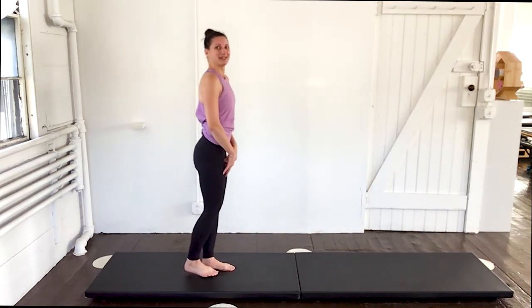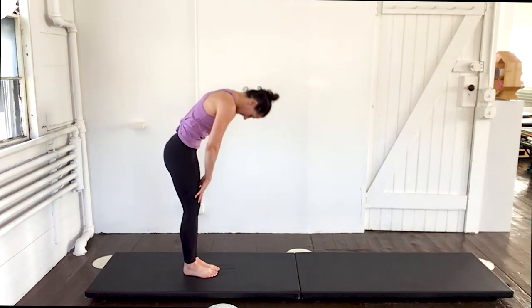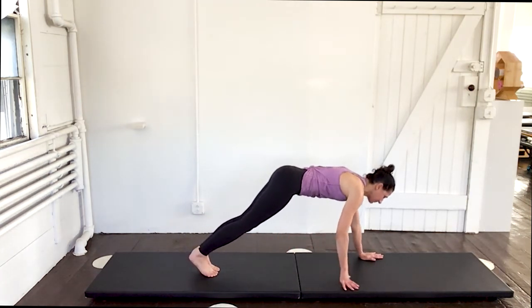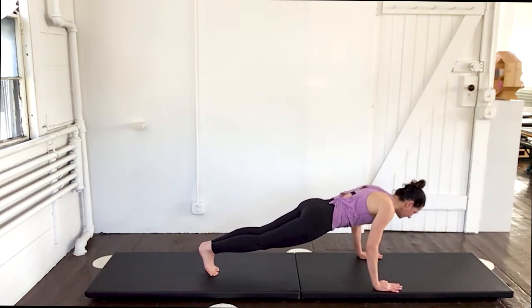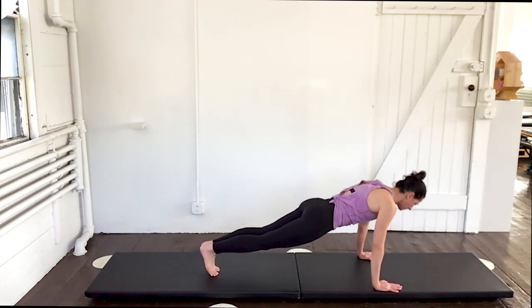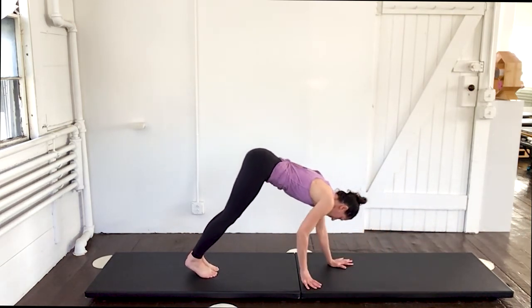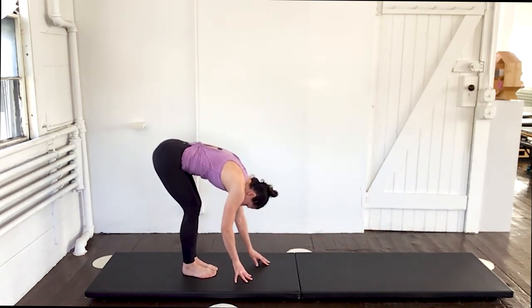Awesome. Do that again — start at the head, roll down. Walk it out. Back is flat. Down for two — one, two, three. Push up. One more set. Push up. Walk it back. Scoop through. Roll it up.